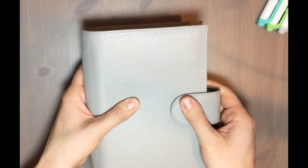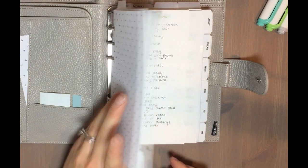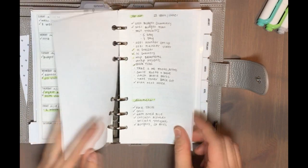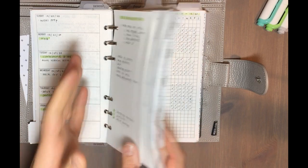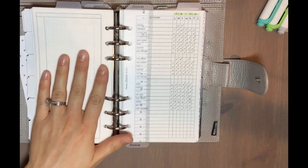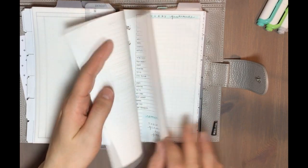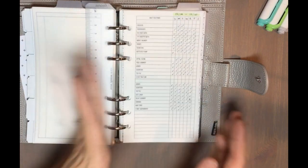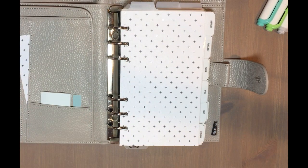That is my planner to start off the new year! I hope you enjoyed this video. I do plan on showing you more detail about how I plan my week and my month, and I have a lot of videos up on my channel already showing my process. I also plan to do a video going into more detail about the habit tracking and goal setting section. Thanks so much for watching, and I hope you all have a very happy holidays and new year!